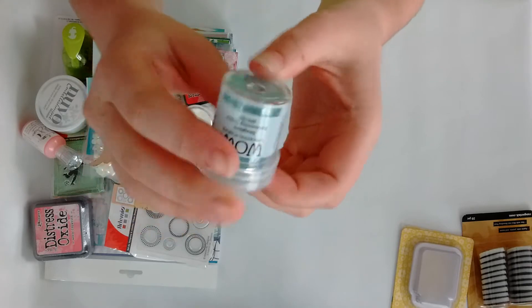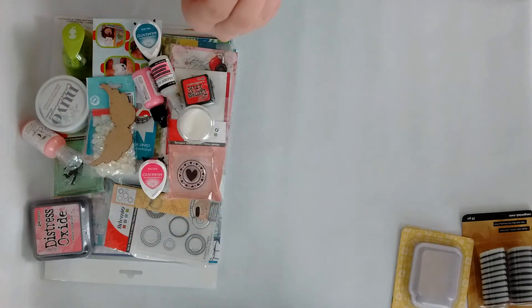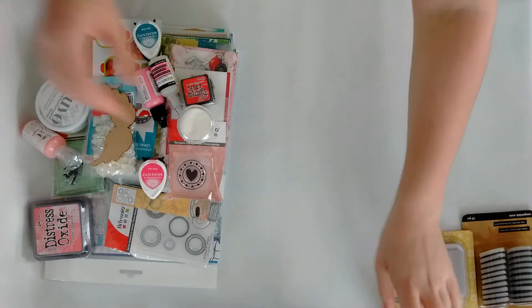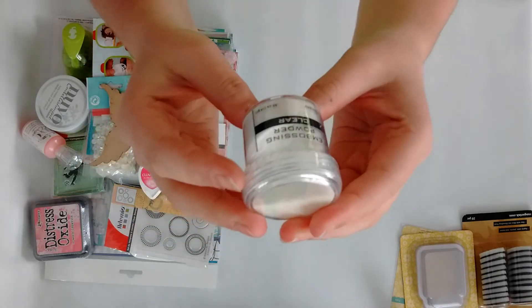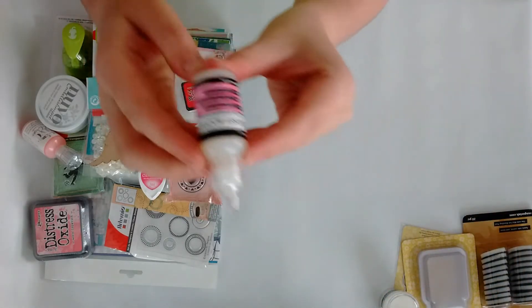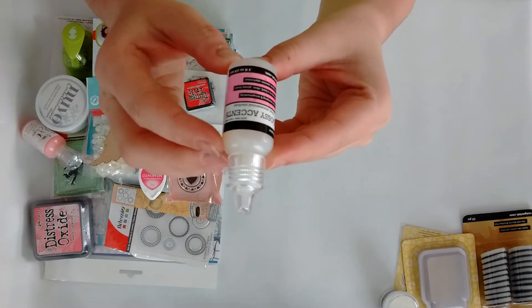Then I got some embossing powder — this is the WOW Sea Glass, and the color is a beautiful teal, turquoise and white. I also got clear embossing powder from Ranger.